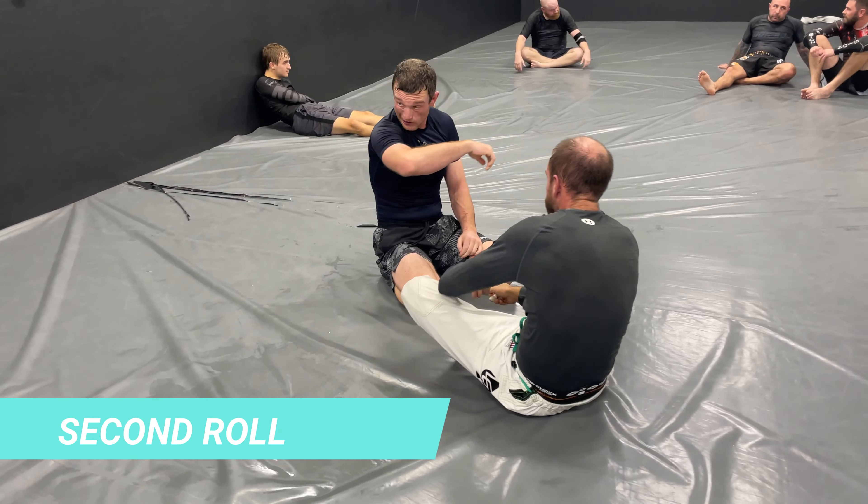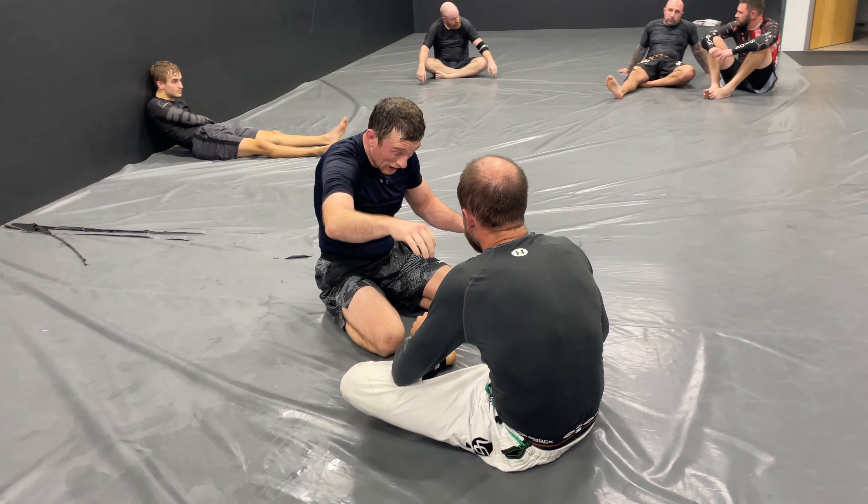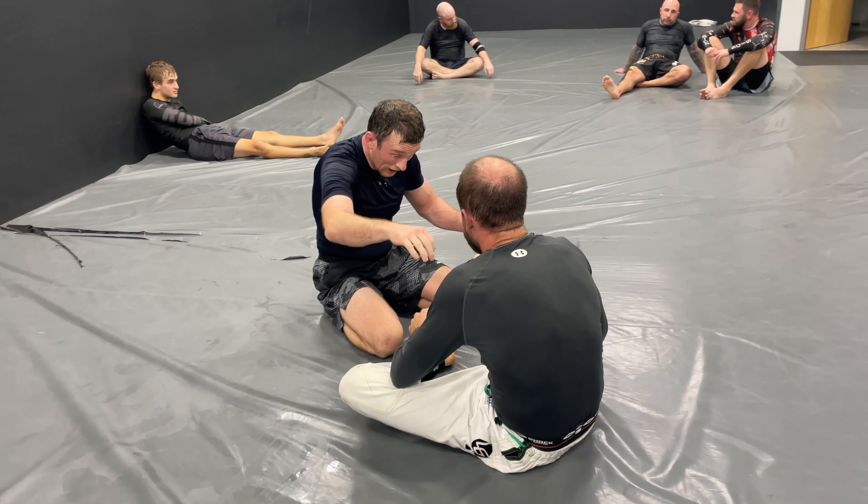Time for the next round — he's got to wipe his nose real quick. Oh yeah, I love Brazilian jiu-jitsu. He puts his knee in — never works when I do this — and by that I mean his trademark knee slice pass.